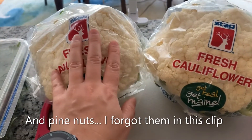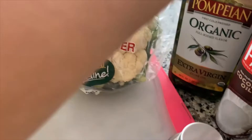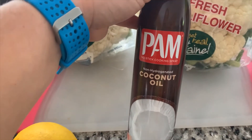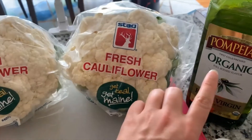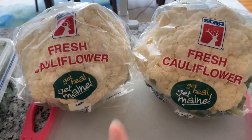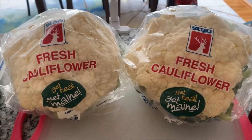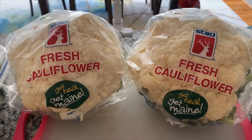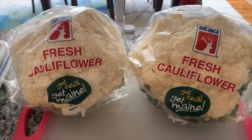What I'm going to do is cut up my cauliflower and coat it. I'm going to spray it with a little bit of Pam coconut oil, just a little bit so that I'm not overdoing the oil, because I am going to have some organic extra virgin olive oil in the dressing. I'm going to cut this up and show you before I put it in the oven. While you're cutting this up, preheat your oven to 400 degrees.